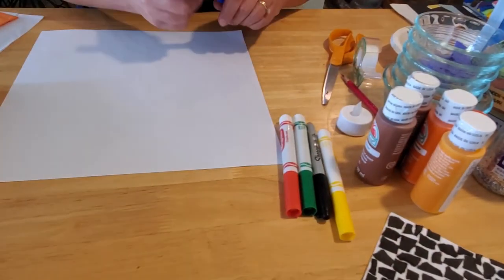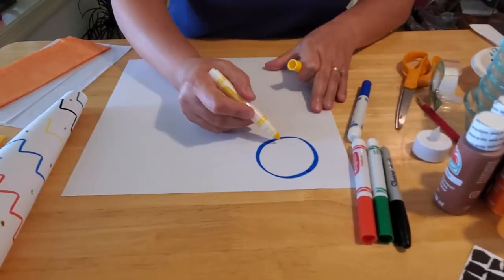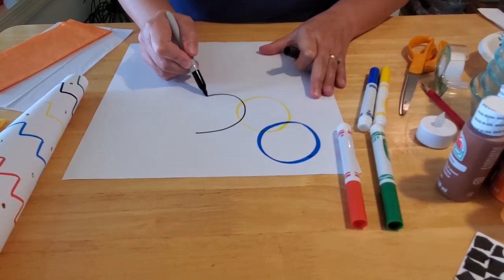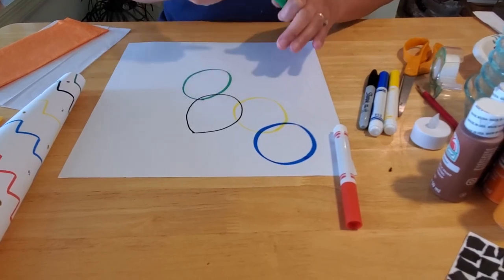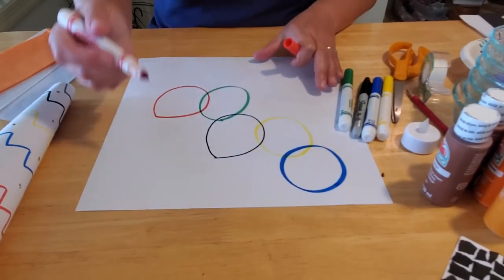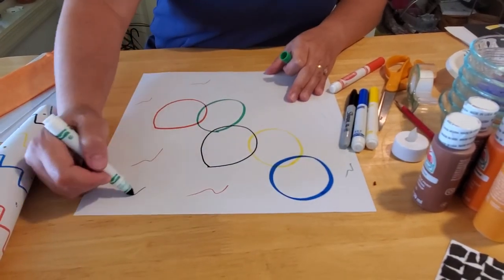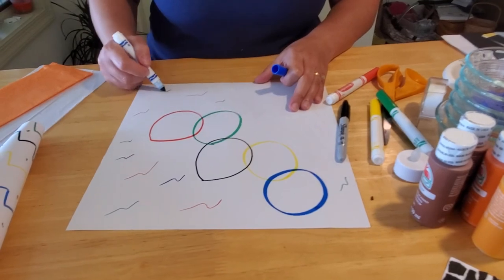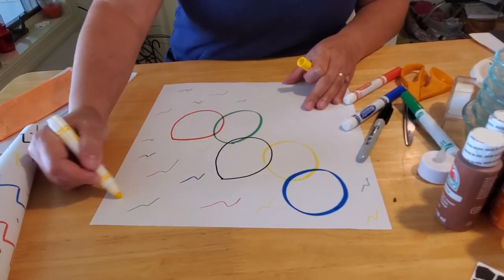On my sample one we did zigzags and glitter glue dots. On this one we'll do the Olympic circles — a big blue circle, then a yellow circle linked in with the blue, then black linking in too. Then green linking in, and last but not least red. Then we can put fun little zigzag designs all around in different colors to give your torch some pizzazz. Be as creative as you wish — you don't have to do it exactly like mine. I want you to do whatever you like to celebrate it in your own style.